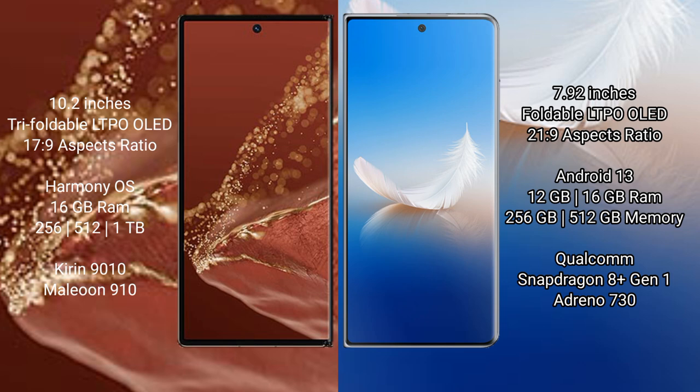The Huawei Mate X2 Ultimate runs on the HarmonyOS operating system, with 16GB RAM and 256GB, 512GB, or 1TB internal storage options. It is powered by the Kirin 9008 processor with an 8GP 910 GPU.